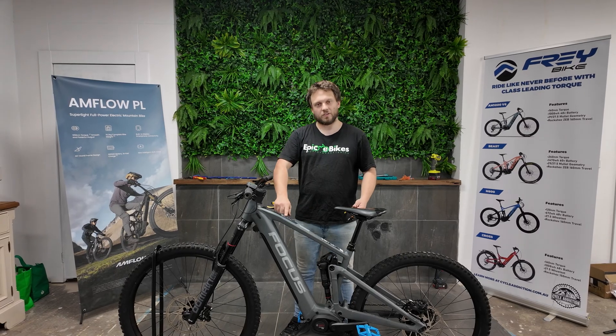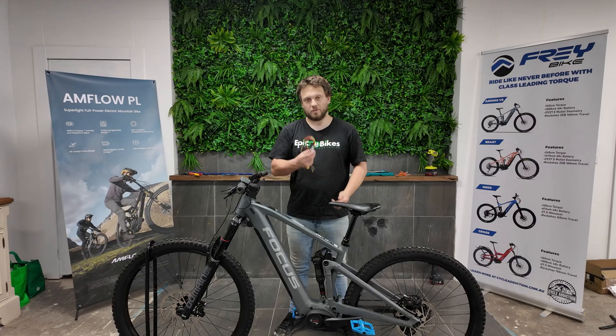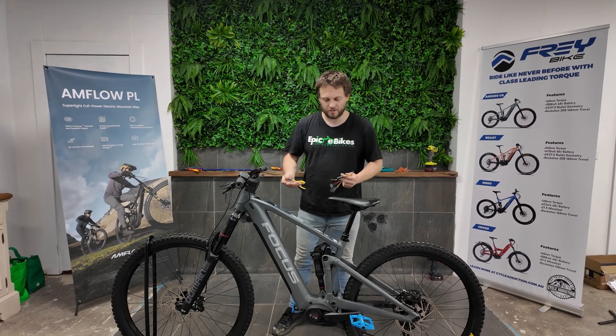Welcome to Epic eBikes. Today we've got a Focus Sam Squared with the Bosch Gen 4 motor. I'm going to show you how to unlock it with the Volspeed V4 chip. It's very easy on this bike.